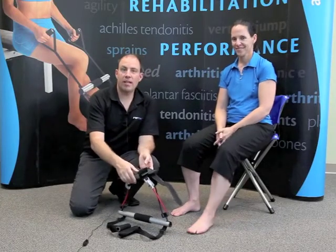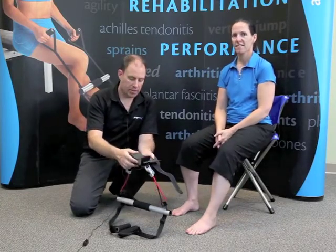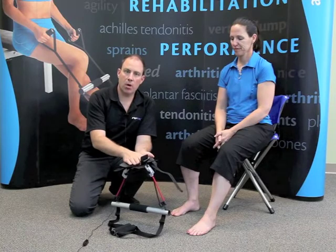Hi, I'm Matt. This is Ruth. We're with AFX, Ankle Foot Maximizer, and we wanted to take some time today to tell you a little bit more about our product.